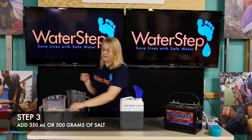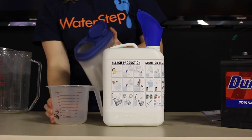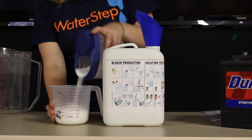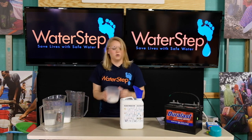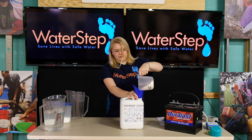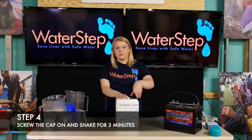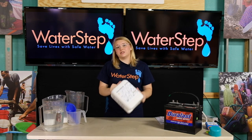Once that's done the next step is to fill our one liter measuring cup to the salt line with about 350 milliliters or 500 grams of salt. We can use the funnel to put that into the jerry can as well. Once we've added our salt and water to the jerry can we can screw the lid back on and shake vigorously for about three minutes. It's important to shake until all of the salt is dissolved in solution.